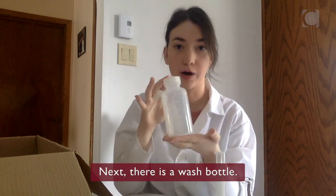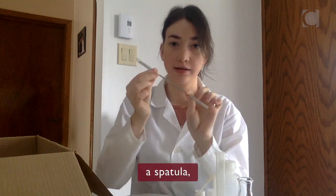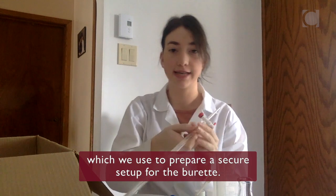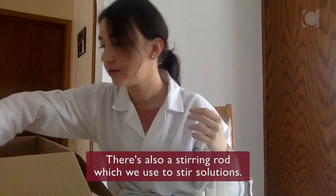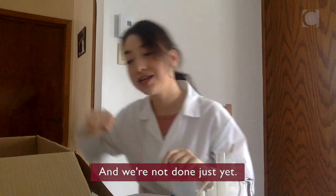Next there is a wash bottle. You'll also find vials, which we use to save our product, with a spatula. The utility clamp, which we use to prepare a secure setup for the burette. There's also a stirring rod, which we use to stir solutions.